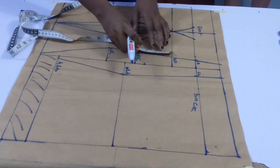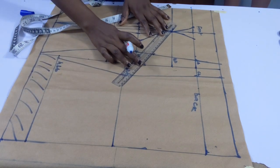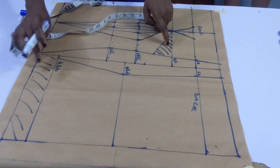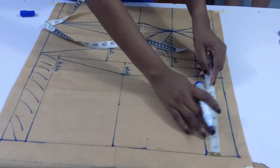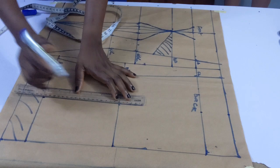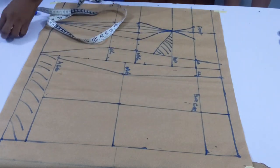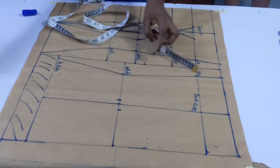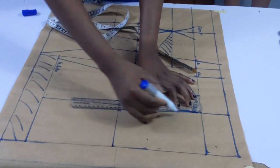For the two-inch difference between the front and back, I'm going to be adding it to the side bust to make the front and back equal. You mark the two inches like that and cut that dart off later. For the back dart I used the same 4.5 inches as the front. I connected the points and marked the dart allowance — half an inch — then connected it to the chest line and the hip line.